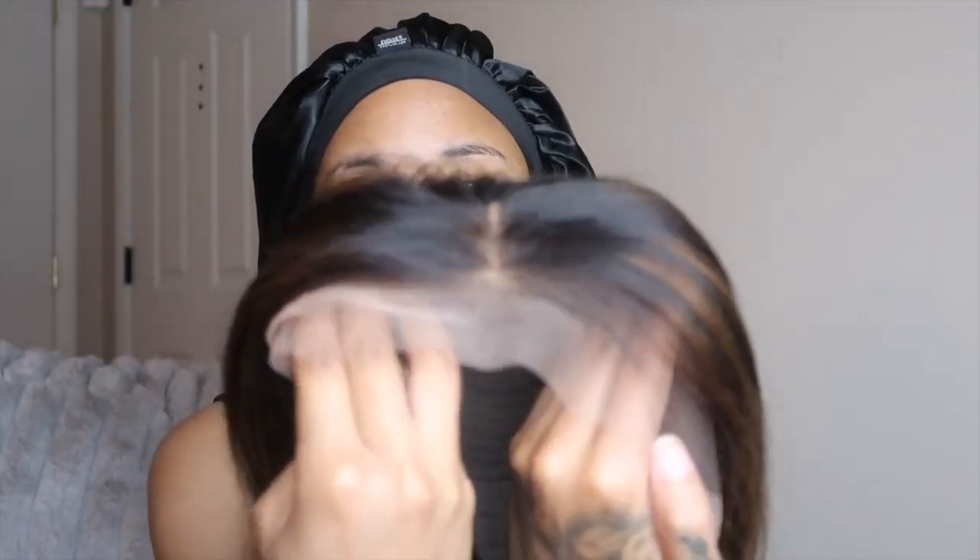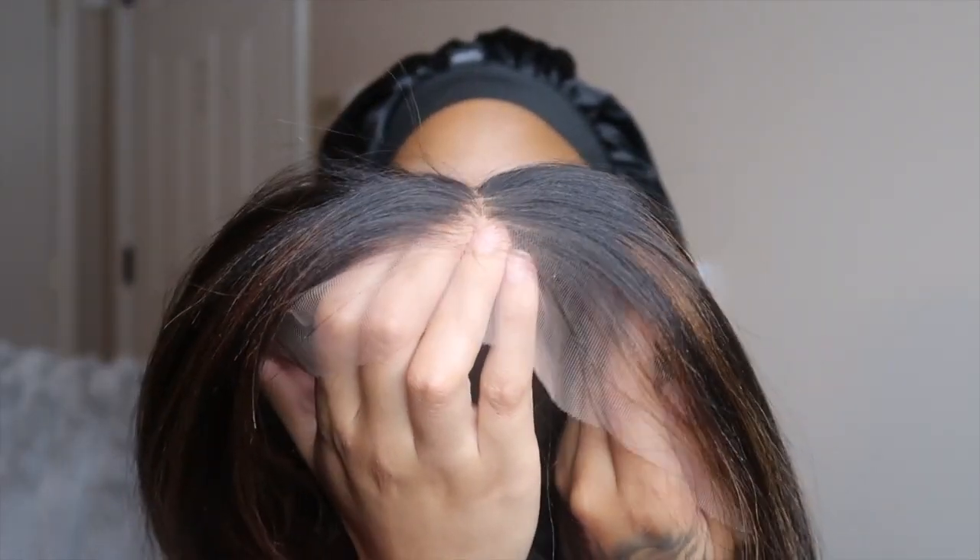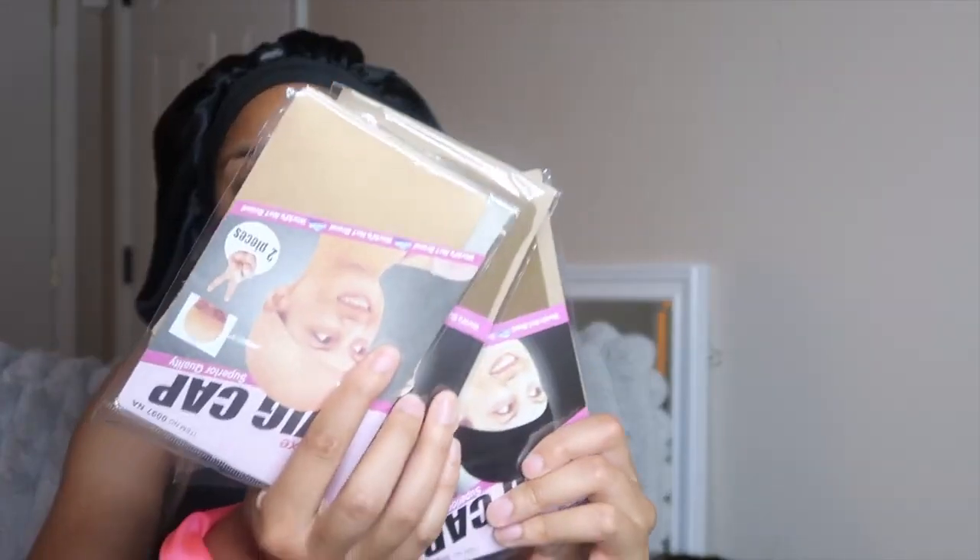I tried something different with the color. This is a Yakki 12-inch Indian hair unit. This lace is giving — I'm never gonna show y'all a lace that's not giving. The hair was really soft, I love the color and what it gave, and I'm excited.